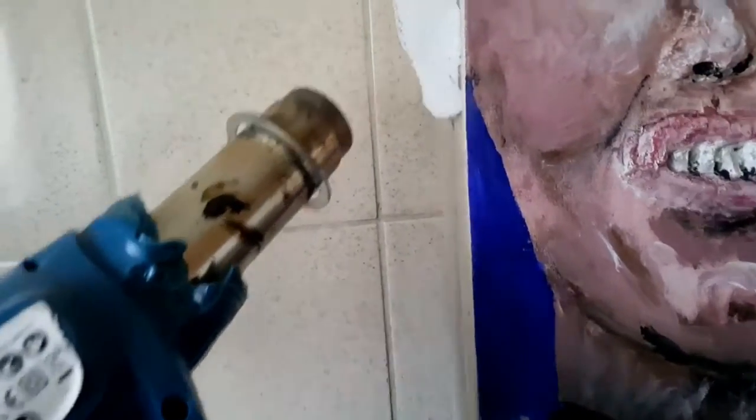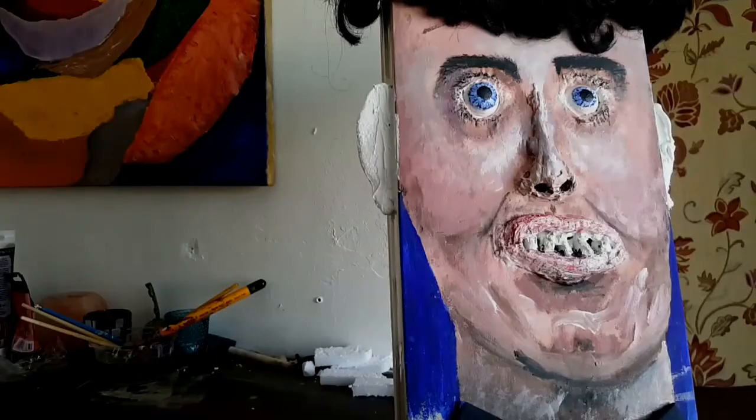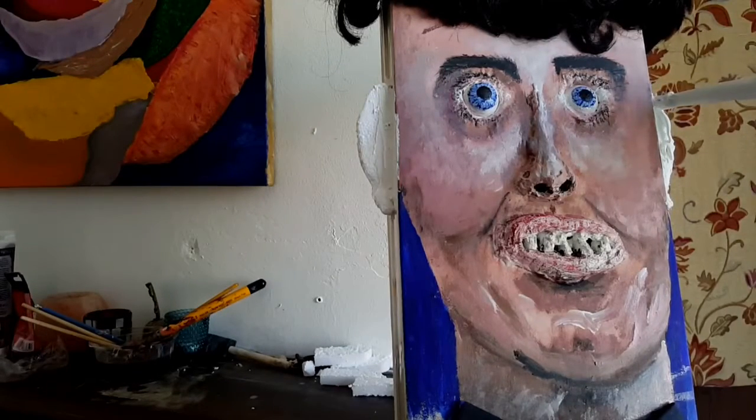Nice one. And now I'm just about to give shape to the ears — get some lug holes.